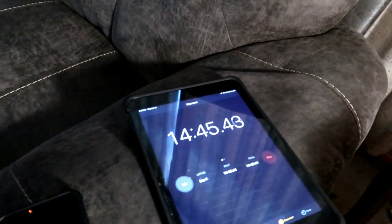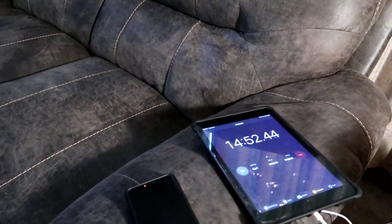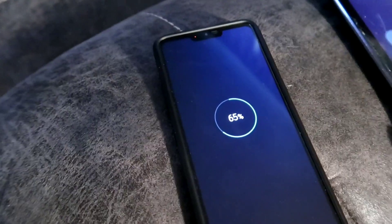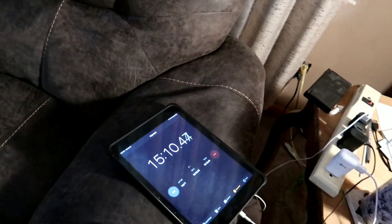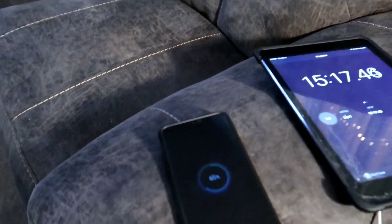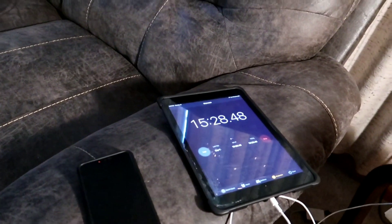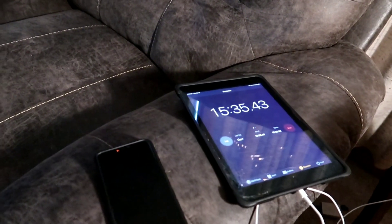Here we are at the 14 minute 45 second mark. I don't know if I mentioned that I'm charging the phone with the phone in the off mode — it's totally off, just charging. I think that's the fastest way to charge it. At the 15 minute mark, we went from 43% to 65%, picking up 22% total. We're picking up about 1% per minute right now. I think the charging rate is going to start slowing down as the battery gets fuller.